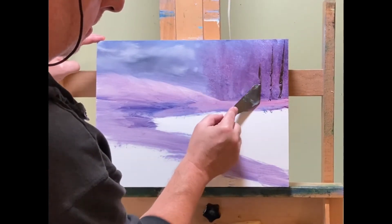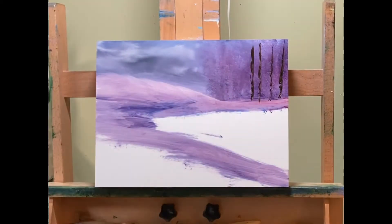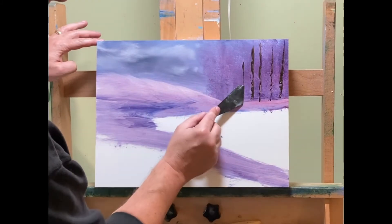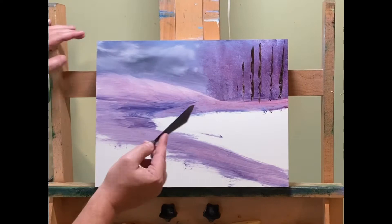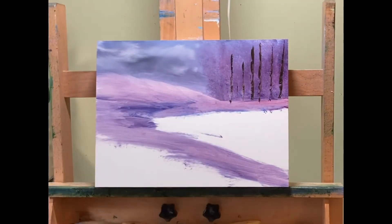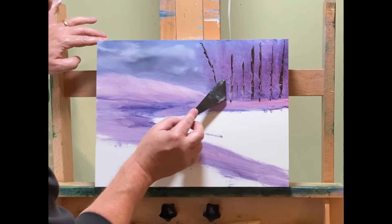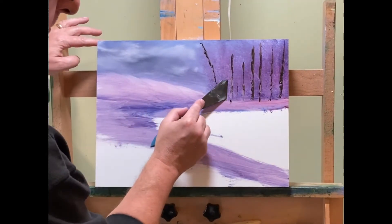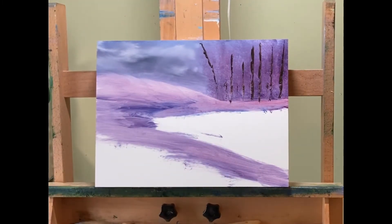You can use any brush you want for tree trunks and any knife you want. For some reason I just like using the knife on a lot of different things during a painting. I like the shape I get with these tree trunks because they're irregular — they've got little bumps here and there, and that's how the trees really look. Sometimes when you have a brush and just paint them in, they look a little too straight, a little too smooth, a little too manufactured. That's kind of why I use the knife for stuff like this.